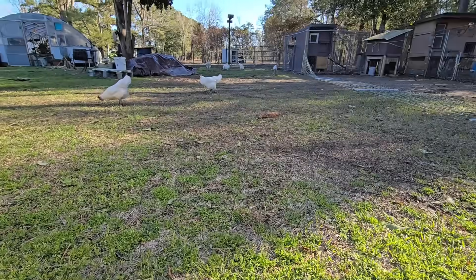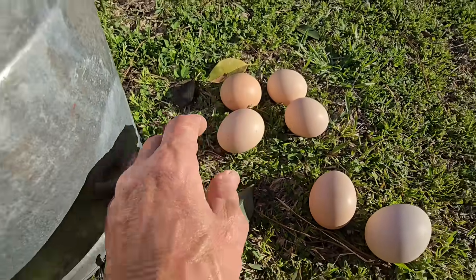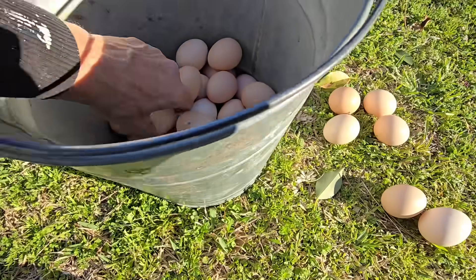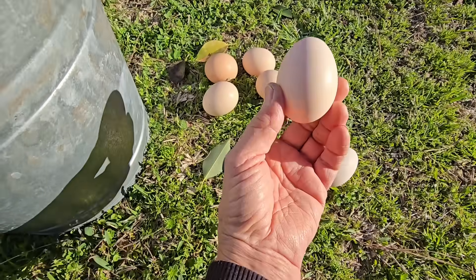All these hens — this is how I judge them, or judge the eggs. That one's cracked, it'll go in the house. It's oval. That's conehead, conehead, conehead.